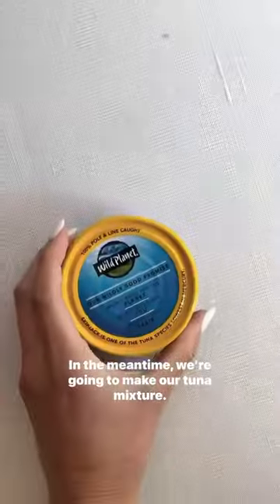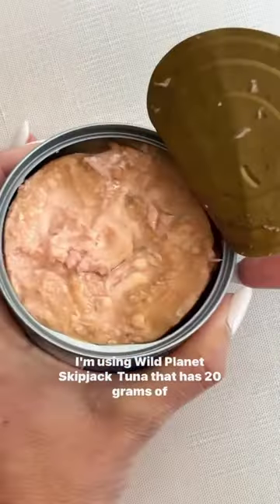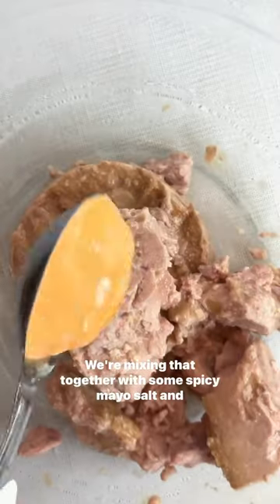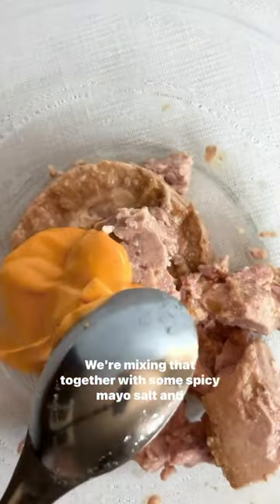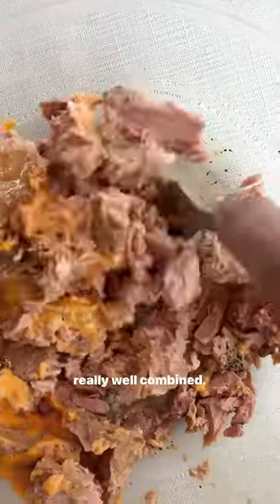In the meantime we're going to make our tuna mixture. I'm using Wild Planet skipjack tuna that has 20 grams of protein per serving and it is sustainably sourced, which I love. We're mixing that together with some spicy mayo, salt and pepper. Use two forks to really mash it all together until it is really well combined.